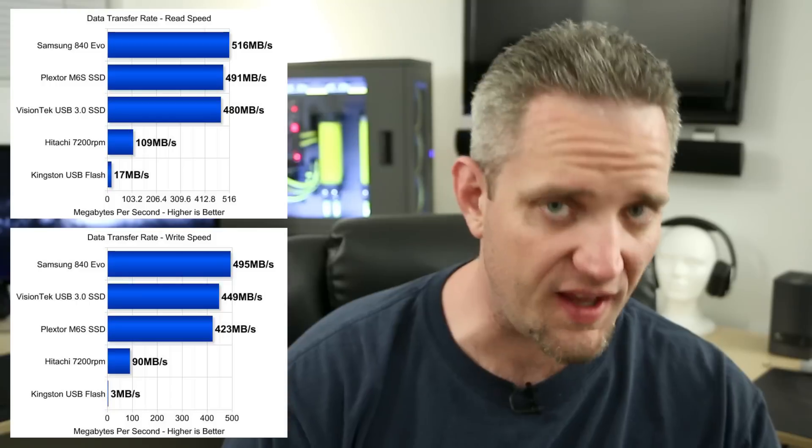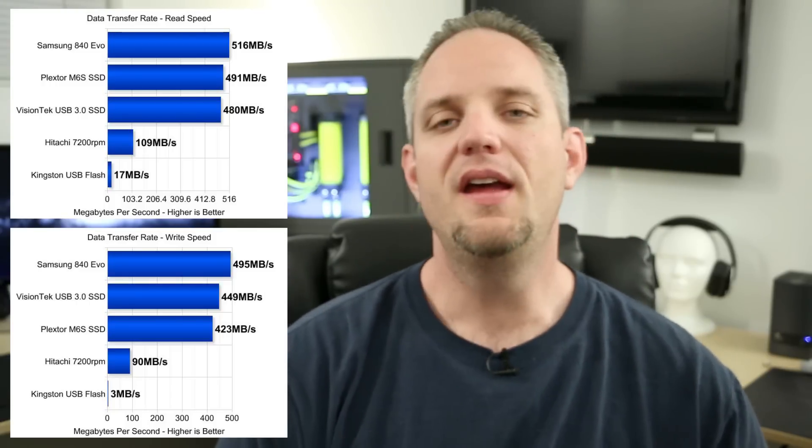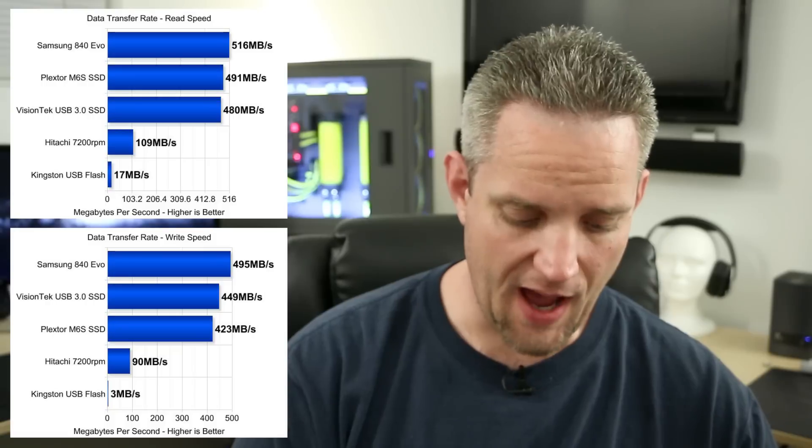The speeds were nothing short of making me want to giggle like a little schoolgirl. When it comes to performance, this thing absolutely delivered. On read speed I was getting just under 500 megabytes per second, and on write speed I was getting about 450 megabytes per second. That is absolutely phenomenal considering it's going through USB 3.0. The drive is able to make full use of the bandwidth available in the USB 3.0 super speed protocol, so it is definitely not getting slowed down once it's properly configured.